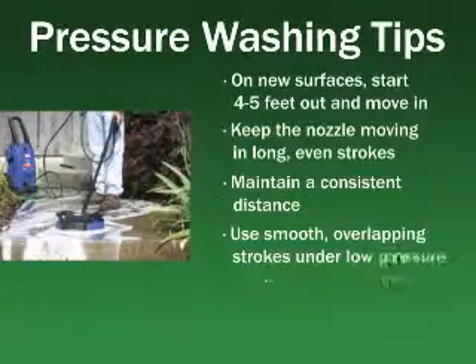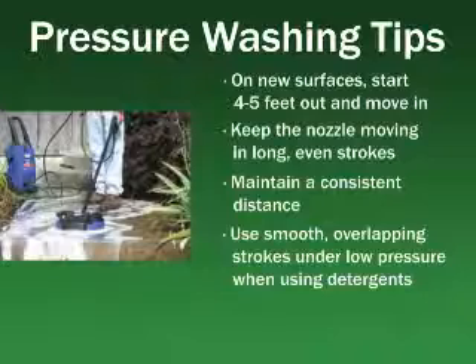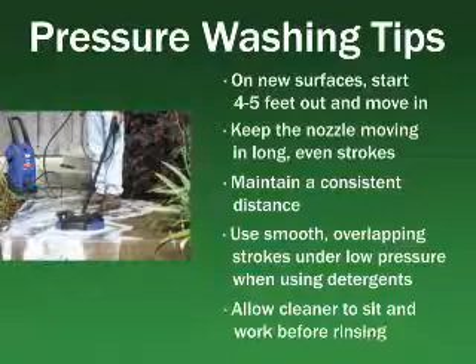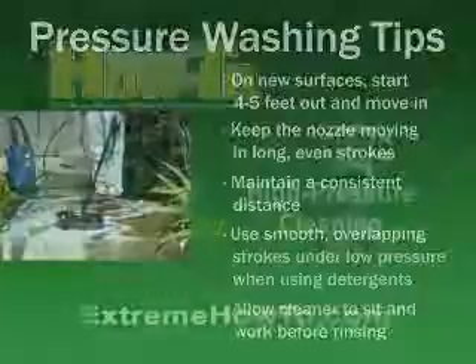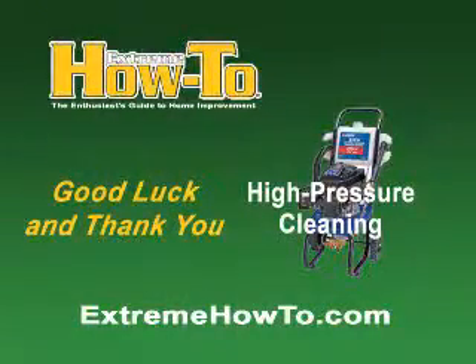When cleaning heavily soiled or stained surfaces with detergents formulated for power washers, apply the cleaner with smooth, overlapping strokes under low pressure. When using a detergent, allow the cleaner to sit on the surface for a few minutes so it can do its job chemically before rinsing, but don't let it dry. When rinsing, start at the top and work downward for best results. Good luck and thank you for visiting ExtremeHowTo.com. We'll see you next time.